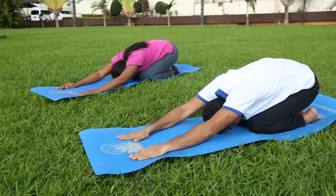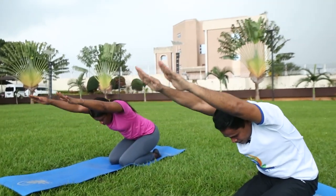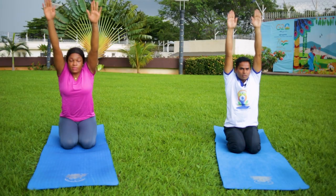Breathe in, raise your both arms, head, and trunk — come up.